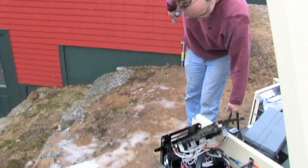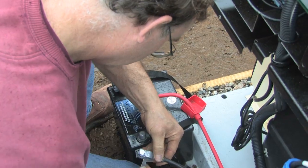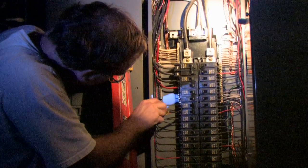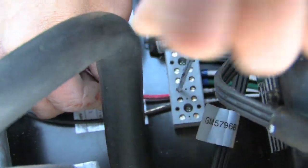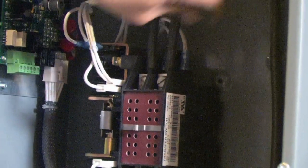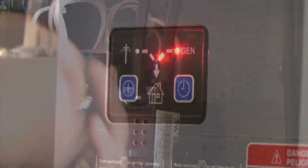An automatic standby generator needs to be installed by a professional. These complex machines must be installed properly. Don't think for a minute, even if you're a serious DIYer, that you can do this job. They require a fancy computerized transfer switch that automatically turns on and off when the power to your home is lost and then restored.